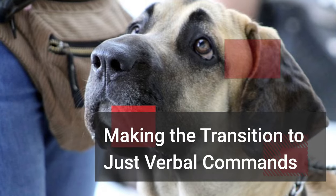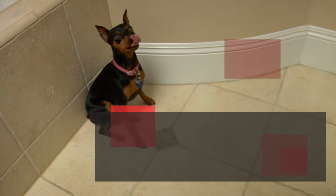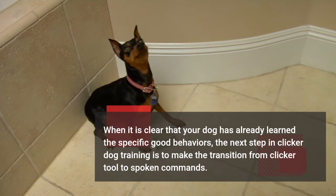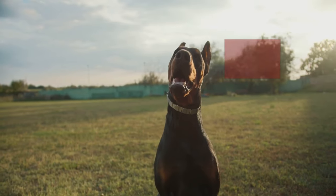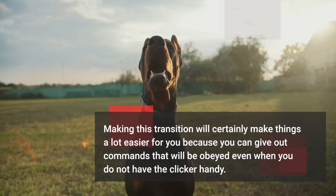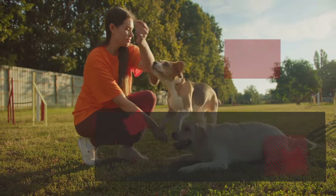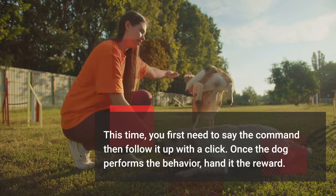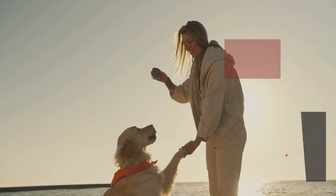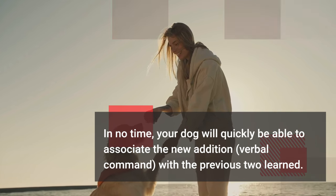Making the Transition to Verbal Commands: When it is clear that your dog has already learned the specific good behaviors, the next step in clicker dog training is to transition from the clicker tool to spoken commands. This will make things easier because you can give commands that will be obeyed even when you do not have the clicker handy. Say the command first, then follow it up with a click. Once the dog performs the behavior, hand it the reward. In no time, your dog will associate the new verbal command with the previous two learned.